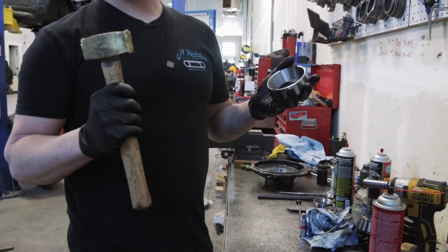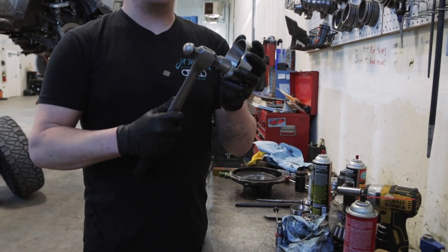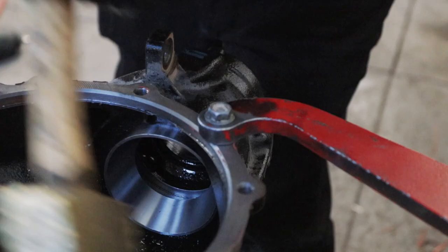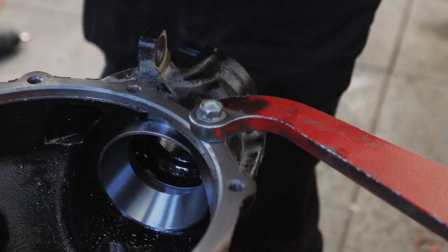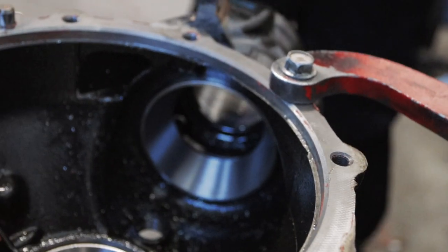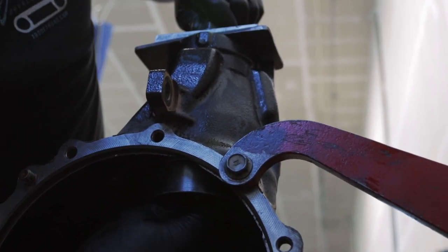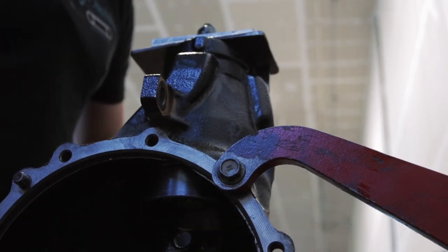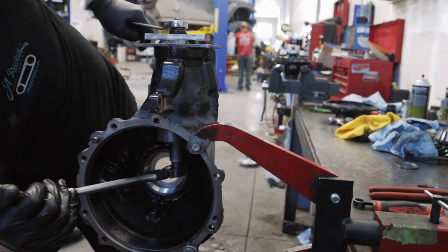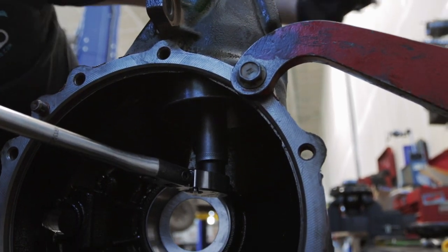Now, this is a brass hammer — it's softer than steel — so I can hit on this as many times as I want without causing damage. If I use a steel hammer on a steel bearing, I will destroy it in one whack and it's ruined — you can just throw it in the trash. Now we can finish up the rest of the gap with our specialty tool: we're using an old bearing race to push in another bearing race, and it just sucks it right up until it stops.